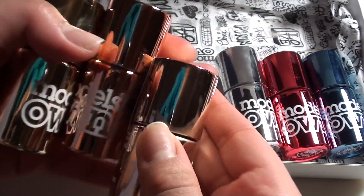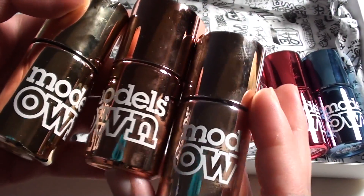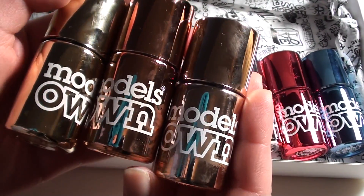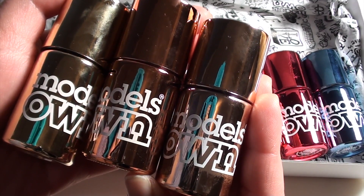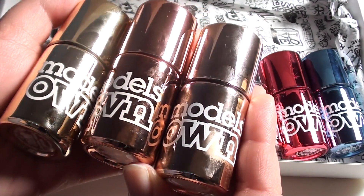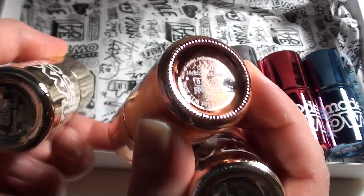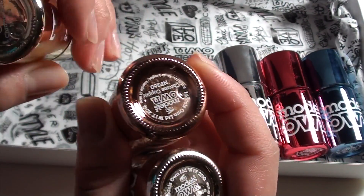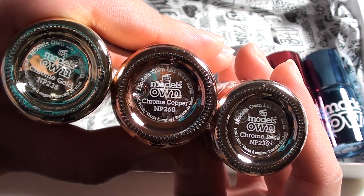The reason I'm holding these three shades alongside each other is because they can be easily confused — they look similar at a glance, as you can tell. The sure way to tell the difference between these colours is to look on the underside of the nail polishes. They are Chrome Rose, Chrome Copper, and Chrome Gold.